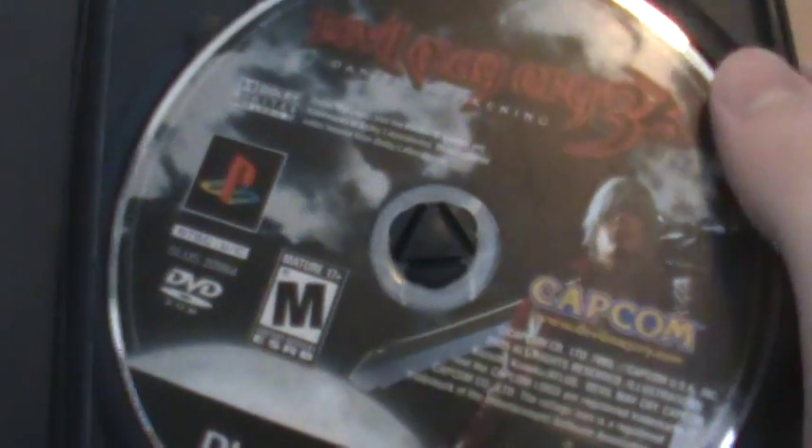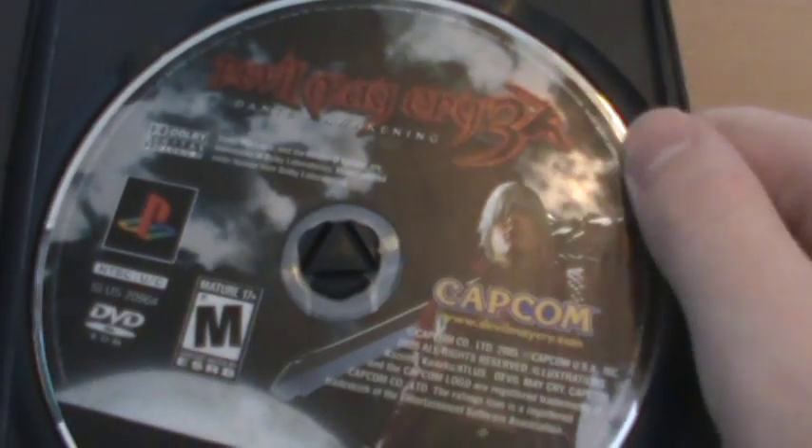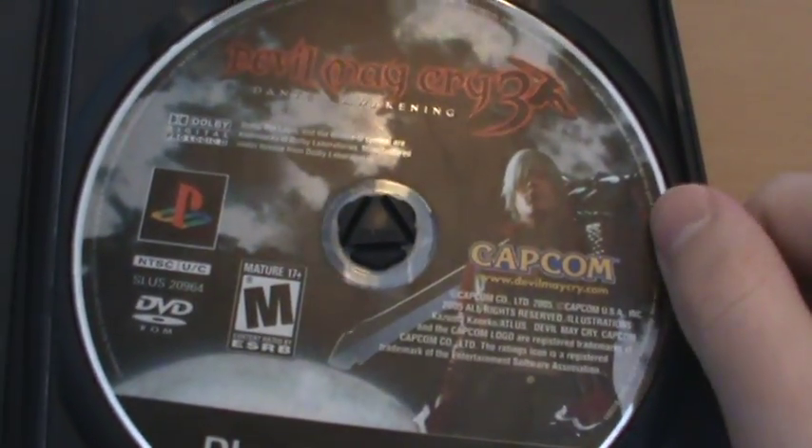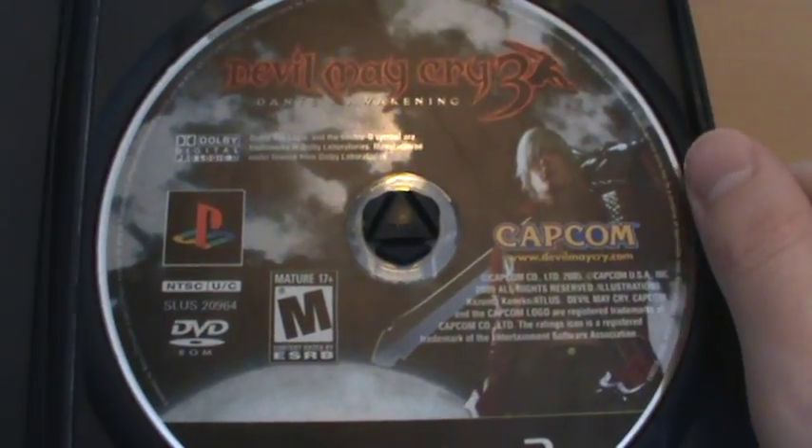Inside on the disc we've got a slightly reworked front cover. Dante is now off to the right and the moon is further over. It works quite well in my opinion.